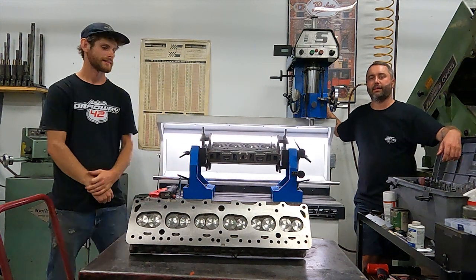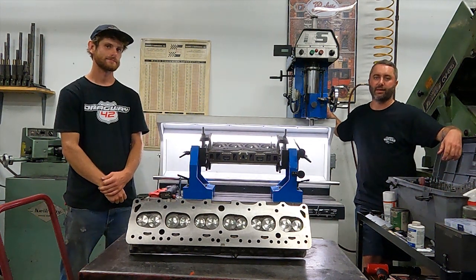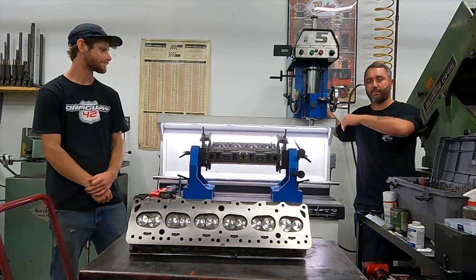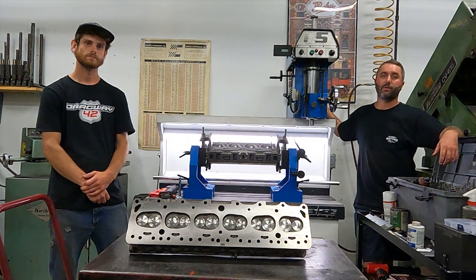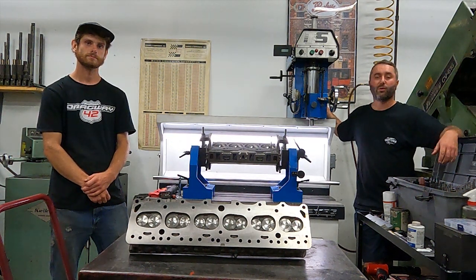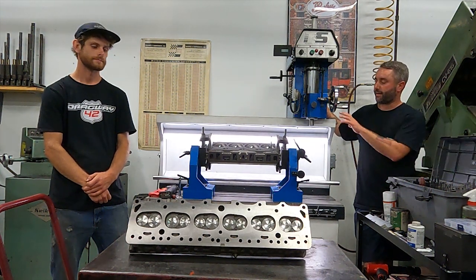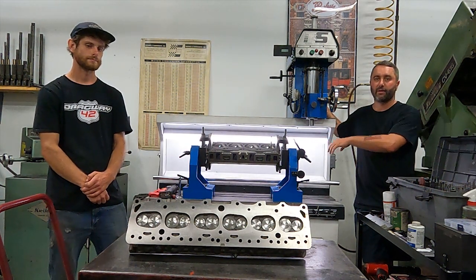Sure. This is a T&S seat and guide machine. It was built in a little town called Gainesville, Texas, just outside of Dallas by a guy named Tim Whitley, built specifically for us. It is a fantastic machine. It's new to us here — about eight, nine months old — and it is streamlined and highly efficient. It allows us to do all of our cylinder head machining operations in one place and one machining center.